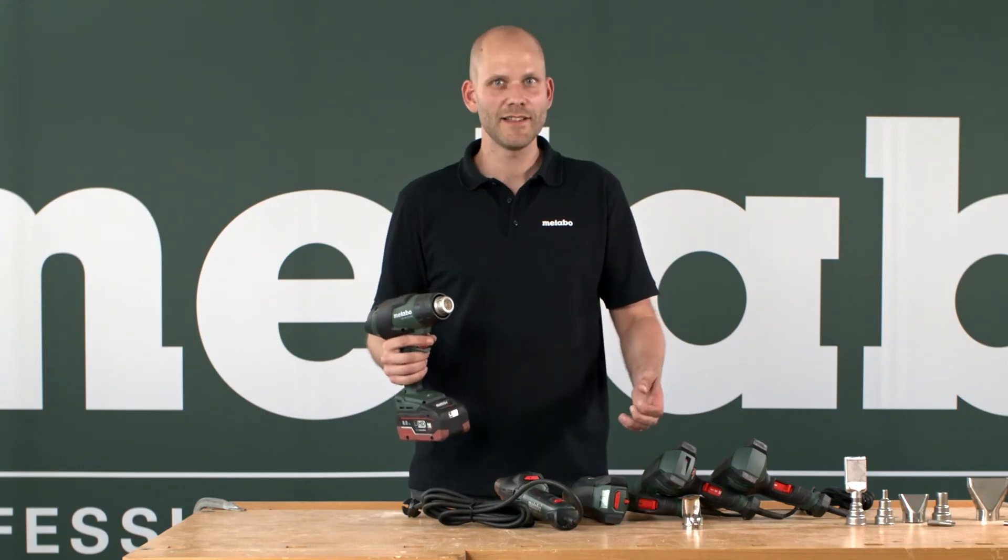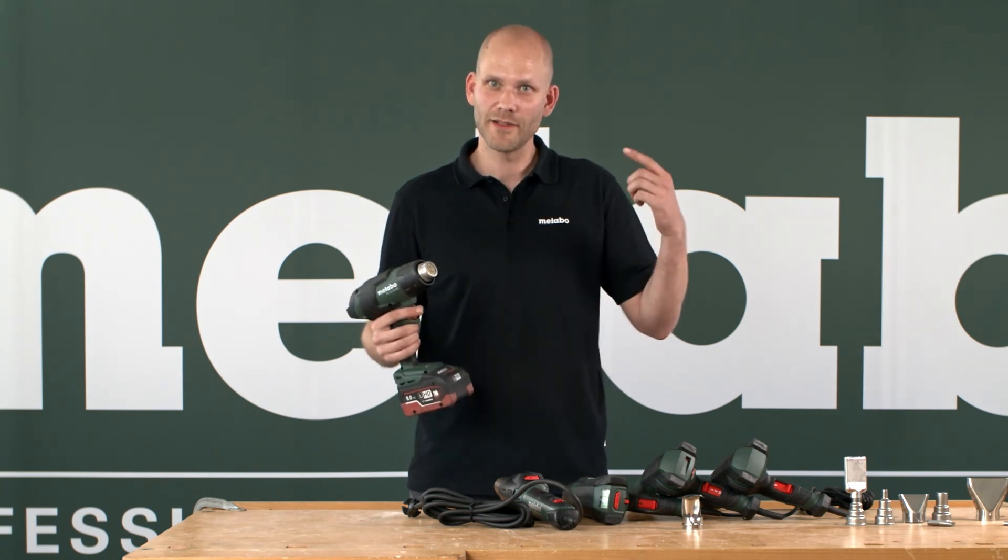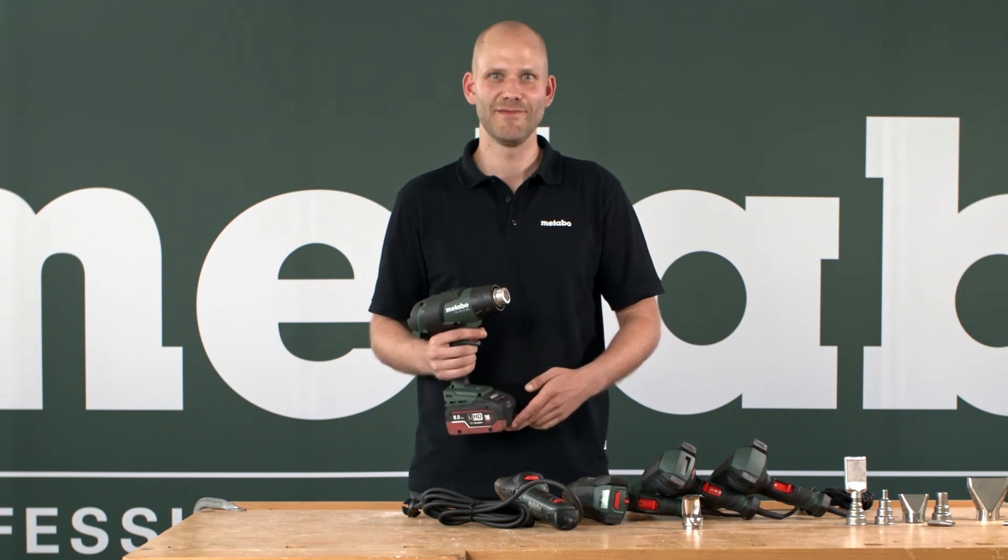To wrap up, please do me one favor: don't use it as a hairdryer. I already tried it. Thank you. Bye.